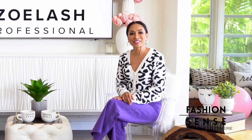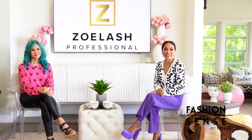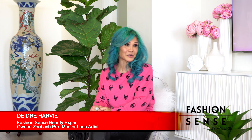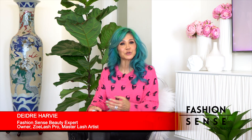Hi friends! Welcome back to Beauty Talk with Lash Master and Educator Deidre Harvey, owner of Zoel Lash Pro, who is here to answer some viewer questions. Our first viewer question is: can eyelash extensions look fake? I do believe that beauty is in the eye of the beholder. Everybody has a different opinion of what beauty is.